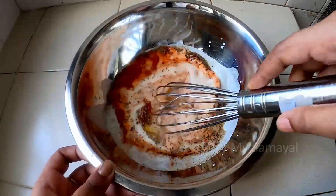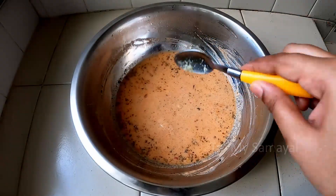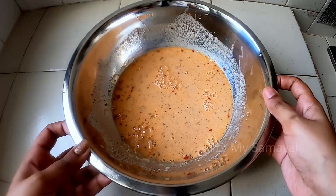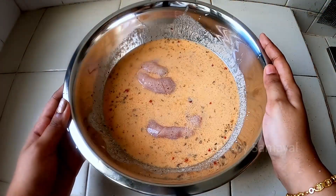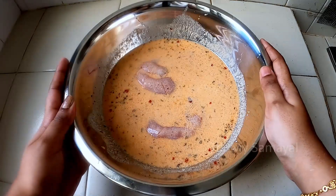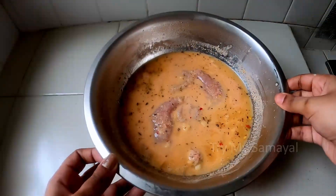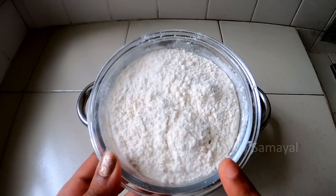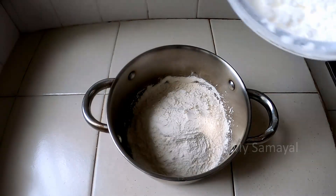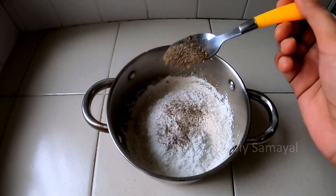You can add 2 teaspoons of ginger and garlic paste. Mix it into the chicken for marination. Let it marinate so the flavor gets into the chicken well.